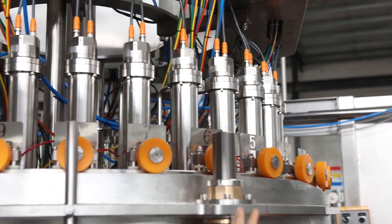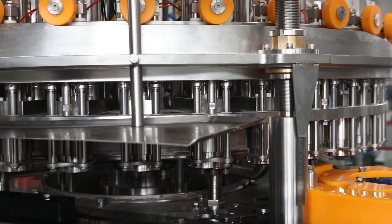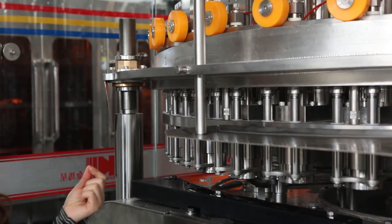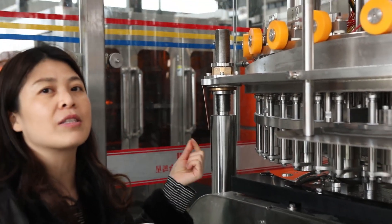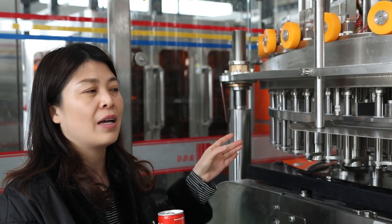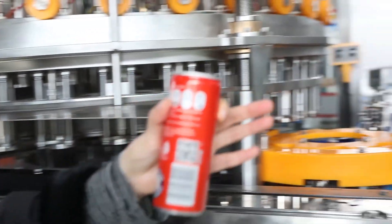After that, filling starts. The filling time is controlled — approximately two seconds. Once filling is finished, we first have the slow CO2 exhaust, then the fast CO2 exhaust. Then the can leaves the filling head and goes into the seaming machine.